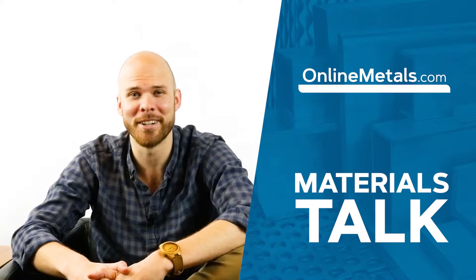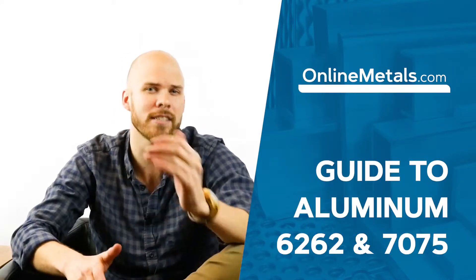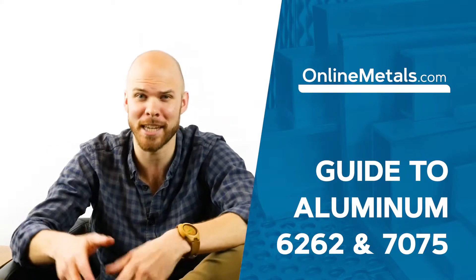Welcome back to the Online Metals materials talk series. This video will discuss aluminum alloys 6262 and 7075.